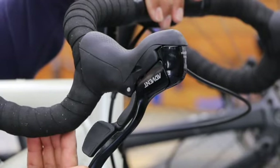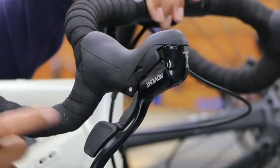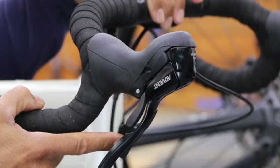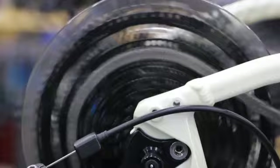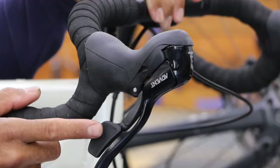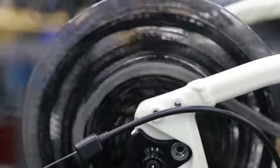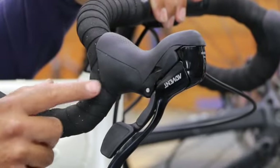On these lever systems, we have two levers. The longer one with more surface area allows you to upshift — moving the chain into a bigger gear, which is an easier pedaling gear with less resistance. The smaller lever shifts into a harder pedaling gear when you start gaining speed and want to go faster. It's one click at a time, so how quickly you can shift determines how quickly the chain moves.